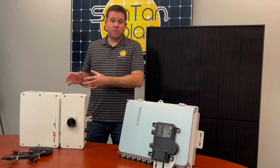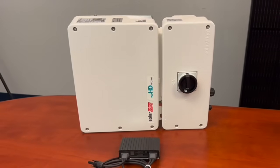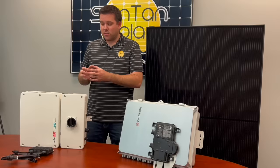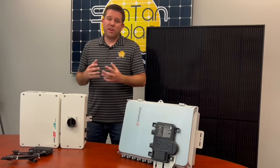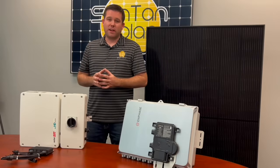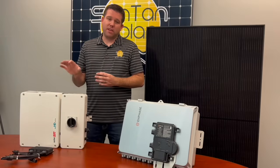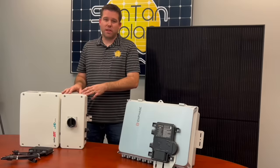That brings us to the central inverter — today we're talking specifically about the SolarEdge inverter. These inverters are used in conjunction with power optimizers. SolarEdge is a well-known company with a good track record, and like with the microinverters, you'll need a power optimizer for each solar panel when you use this SolarEdge system.